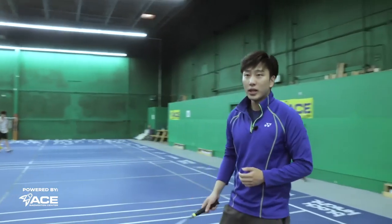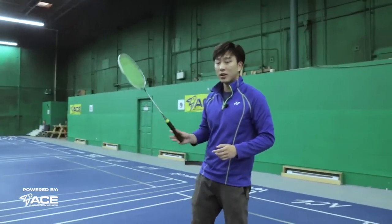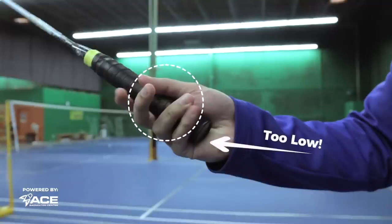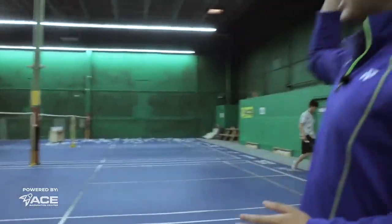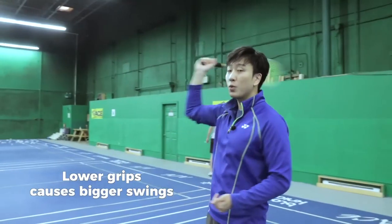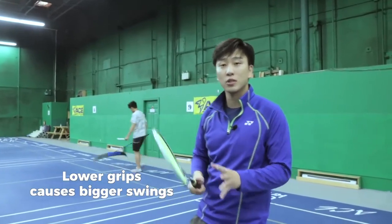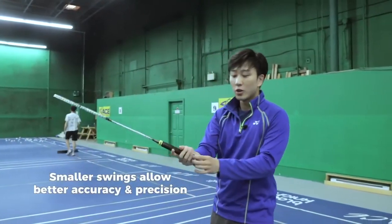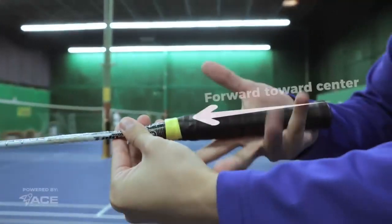Now, how do we hit a stick smash? So when you're hitting a stick smash, first of all, let's start with our grip. You don't want to be holding the grip too far back into the racket, because the racket gets heavier and your swing will get bigger. In our stick smash, our swing needs to keep small so that we can be very accurate and precise. So we'll move our grip slightly forward into our racket while we're performing the stick smash.